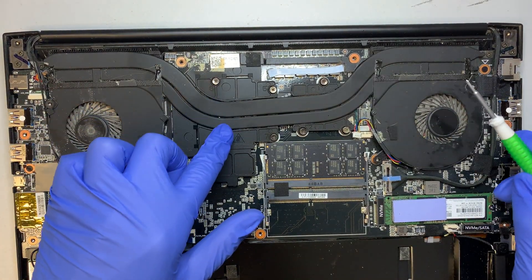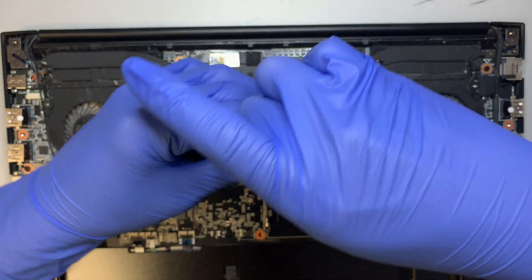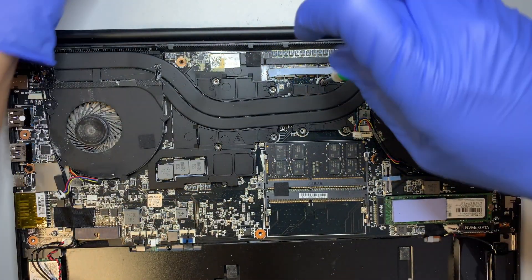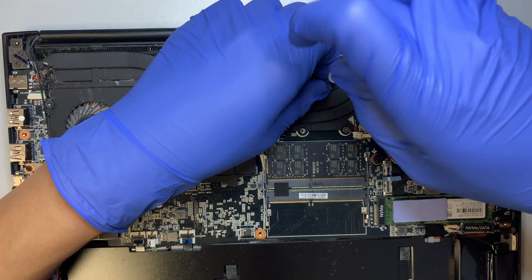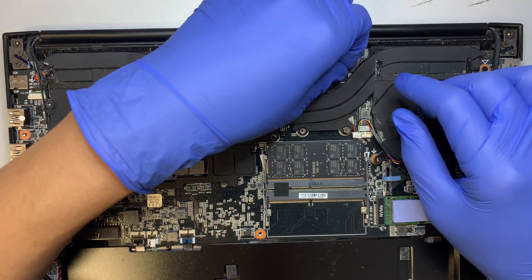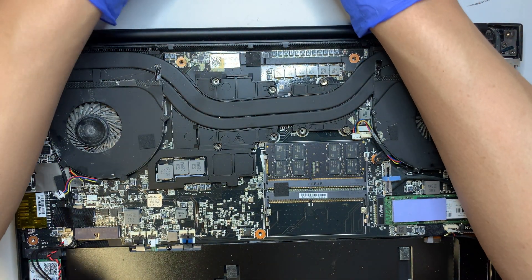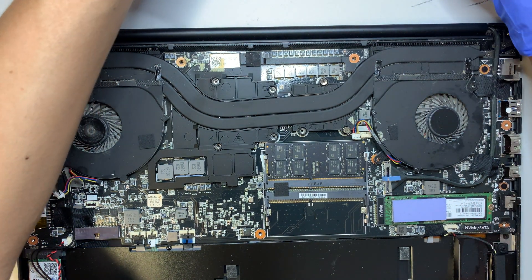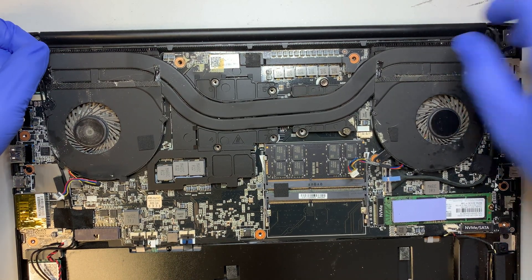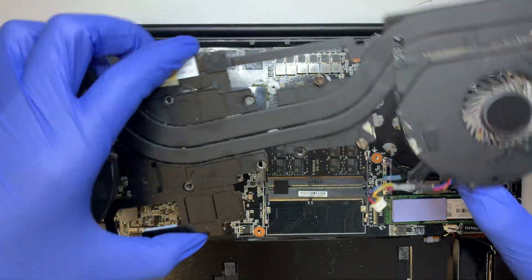Before you can remove the fan you actually have to remove the entire heat sink, because the heat sink and the CPU are together. If you want to apply new thermal paste — if you feel the thermal paste is dried up — you can apply some new thermal paste or a thermal pad. These are what we call thermal pads. You just wiggle a little bit and that's how you remove the entire heat sink and the CPU fan.